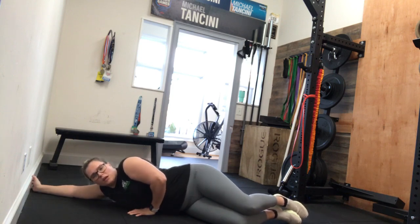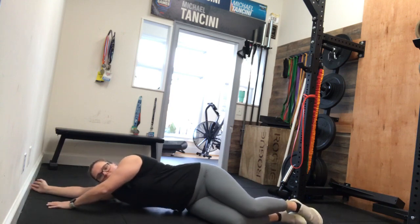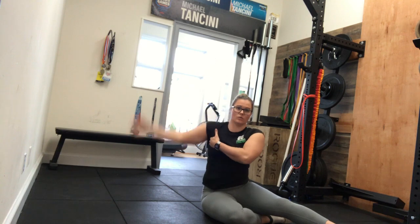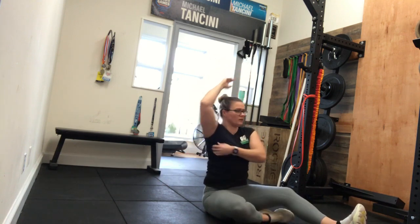You might hit a couple of those external rotators, which you'll just kind of hang out here — 60 to 90 seconds. The most awkward thing is trying to get up and down on that ball. You are going to hit that shelf that's created when you raise your arm up, so kind of right through that meaty section right there.